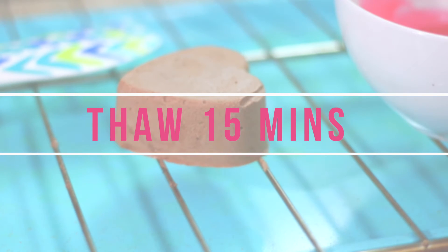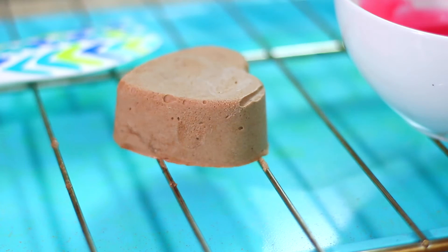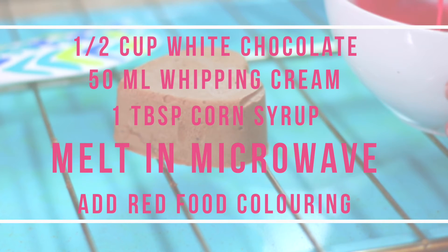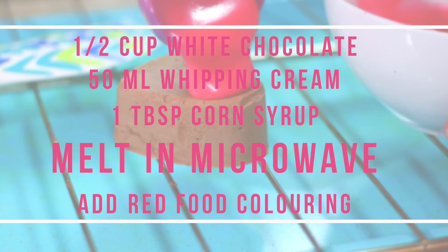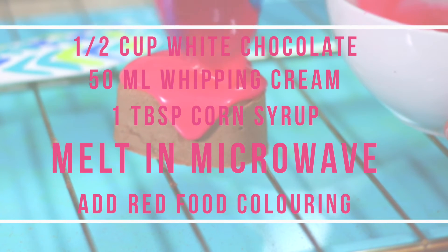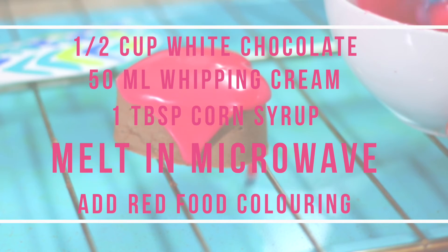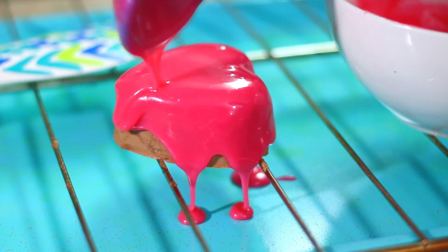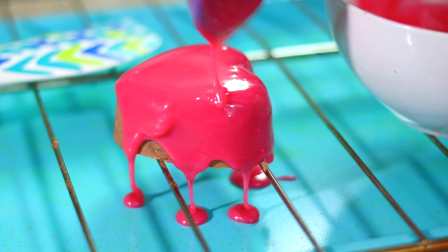Once you've popped your mousse cake out of the mold, place it on a cooling rack and let it sit for about 15 minutes to thaw, then we can go ahead and glaze it. I lost the footage of me making the glaze, but basically you're going to take a half cup of white chocolate, 50 ml of whipping cream, and one tablespoon of corn syrup, melt that in the microwave for 30 seconds at a time until fully melted, then add your food coloring.